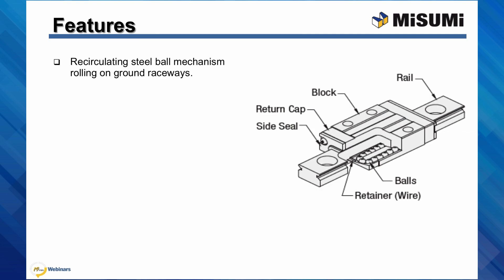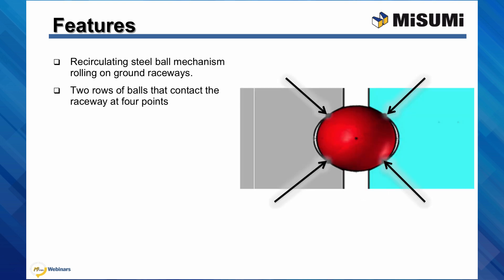Linear guides utilize a recirculating steel ball mechanism that rolls on precisely ground raceways. This recirculation mechanism allows the block to have a stroke as long as the rail. The block has two rows of balls, one on either side of the rail, that contact the rail at four points — two points on each side of the track. This design helps to ensure a consistent ball contact point along the entire rail, resulting in precise motion.